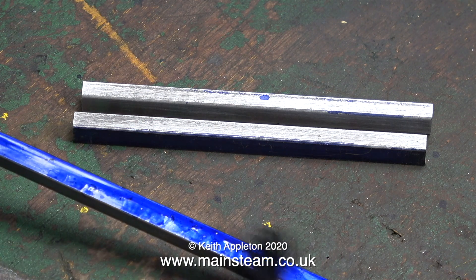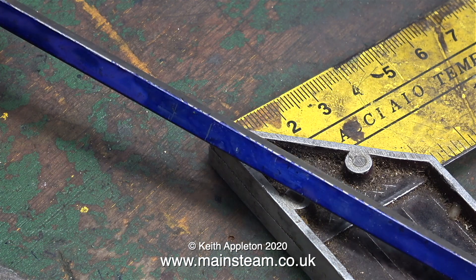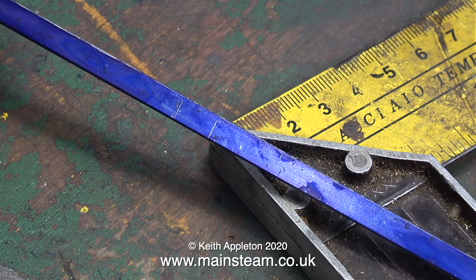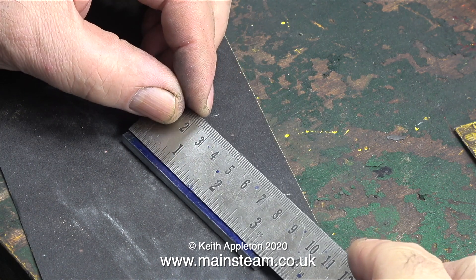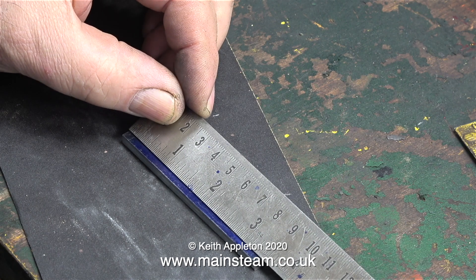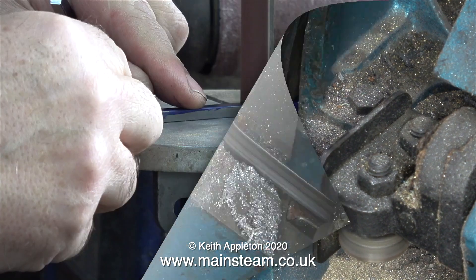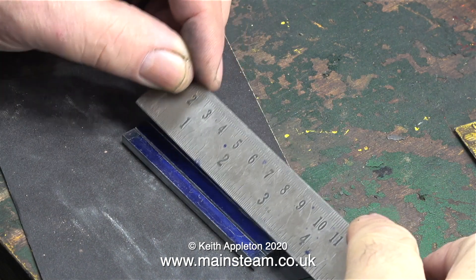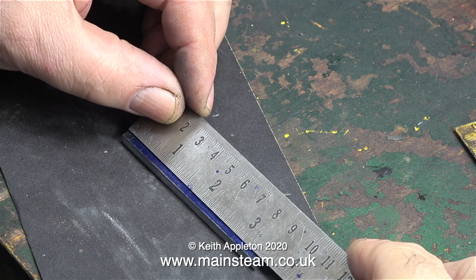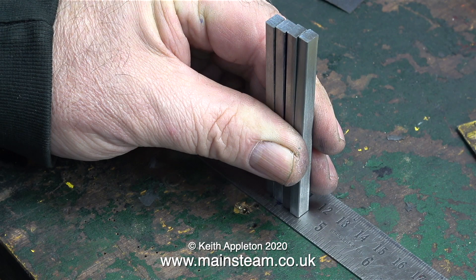Two of the four guides are now made — time to repeat the process for the second set. It's a really good idea on this job to use marking-out blue, because it shows up that the edges of these bars are rounded. I use the pieces of crosshead bar already cut to mark out the long piece before cutting it too. It's back to the bandsaw, and after cleaning up the second two pieces on the belt sander, I end up with four pieces that are pretty much three and seven-sixteenths of an inch.